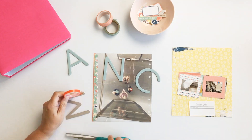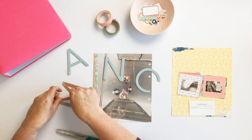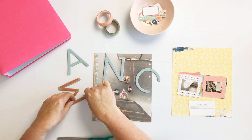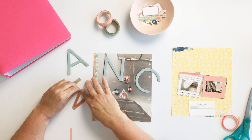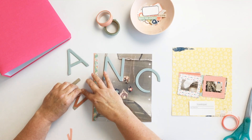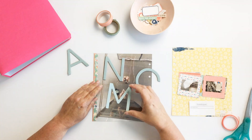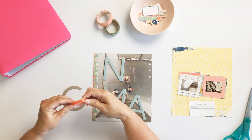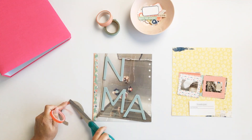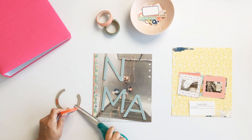I noticed after I printed the photo that I had taken it at an angle somewhat, so I wanted to play that up and decided to adhere the letters at that same angle. You can see the N and the M — I'm following the line in the mirror.